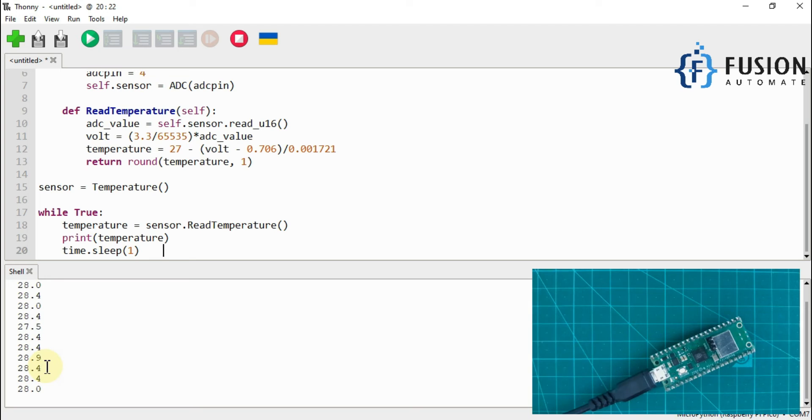As you can see, the temperature is varying. Now let me put my Raspberry Pi Pico W beside my computer exhaust fan so the temperature will increase. As you can see, the temperature is increasing slowly — 30.3, 30.8, 31.7, 32.